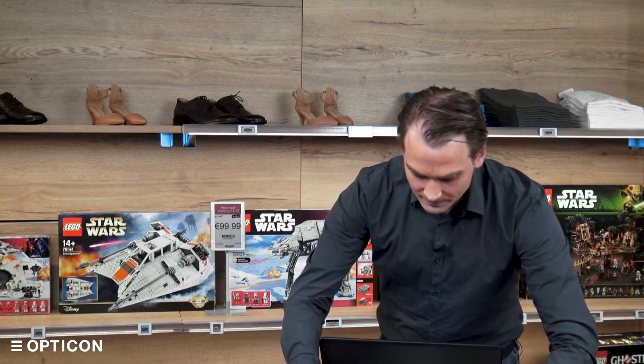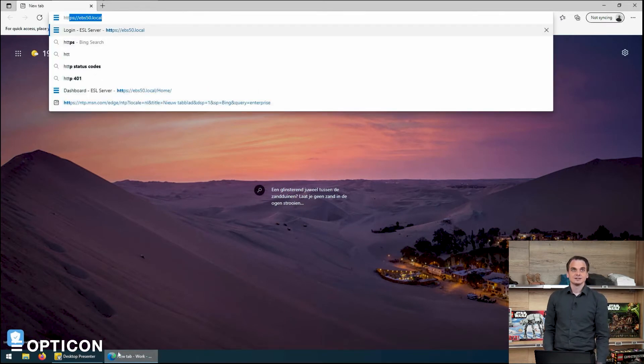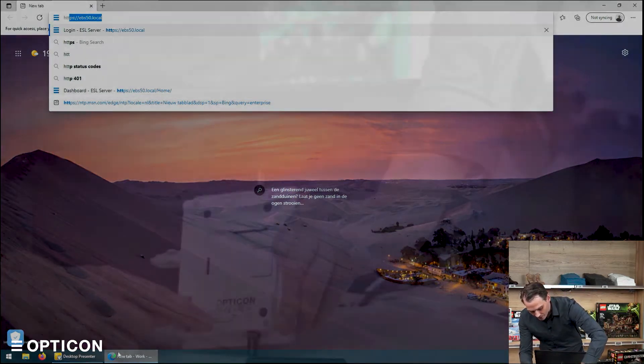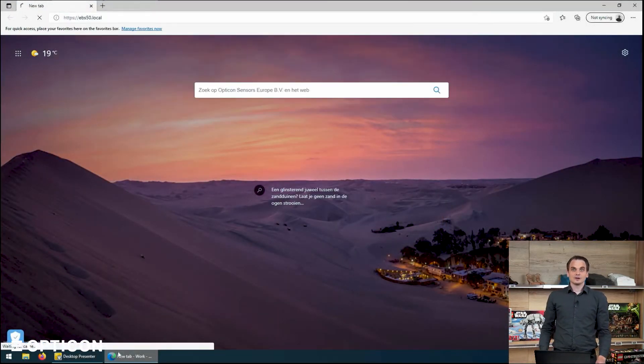The EBS 50 has a Linux computer on board that runs the ESL server software that you need to manage your ESLs in the store. Since the device has no screen output, keyboard, or mouse, instead we use a browser. We'll just open any browser and go to https://ebs50.local. That address is also written on the bottom of your unit and in the quick start guide. You will want to go to ebs50.local. We press enter and connect to the EBS 50's onboard server running the software.